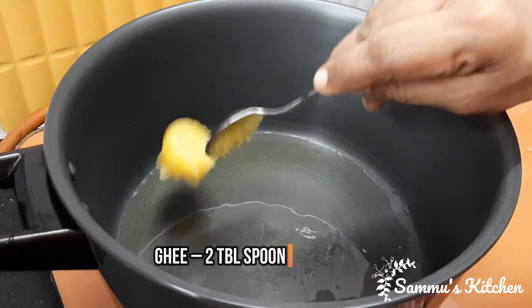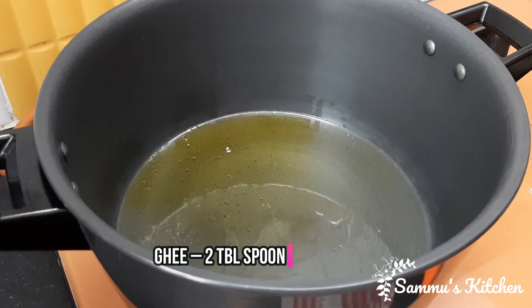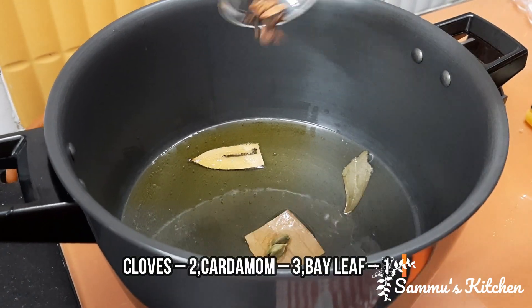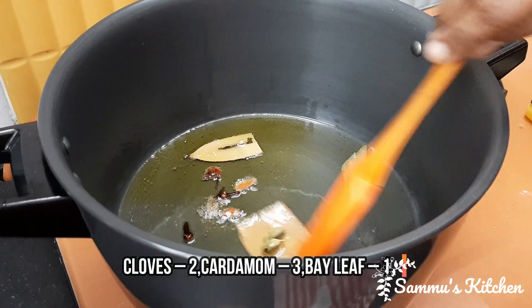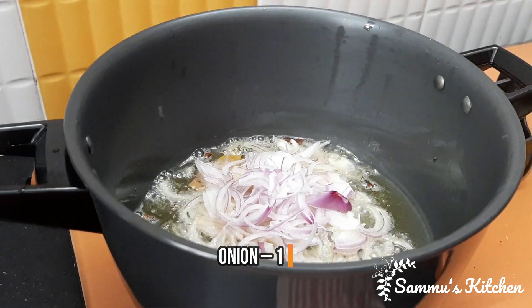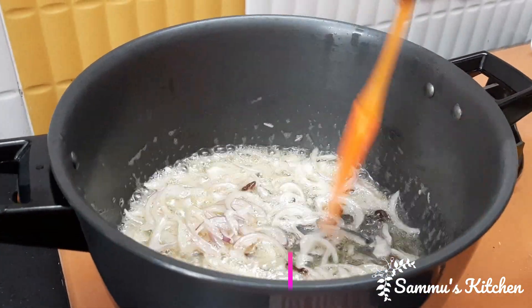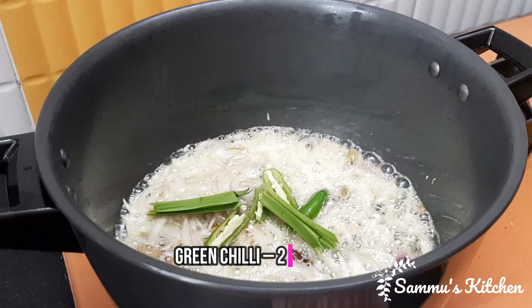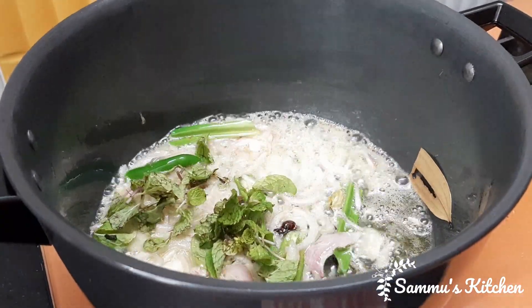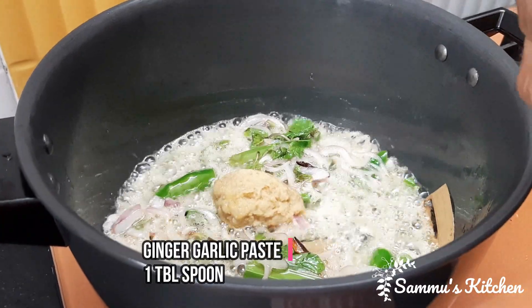We add 2 tablespoons of oil and 2 tablespoons of ghee. Then dough the oil and put in 1 tablespoon of water.